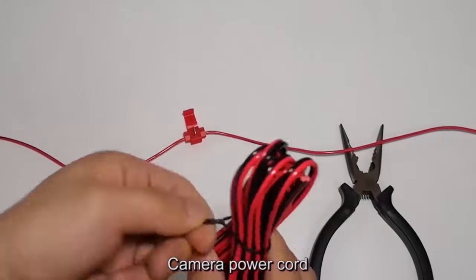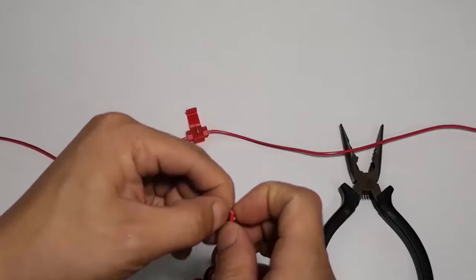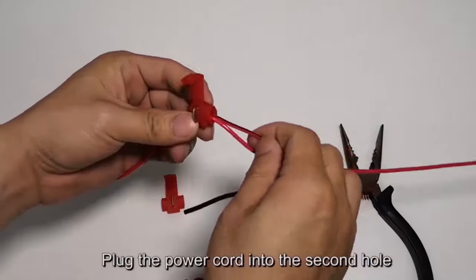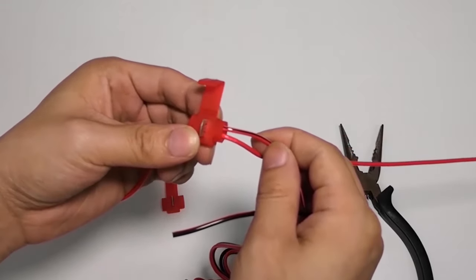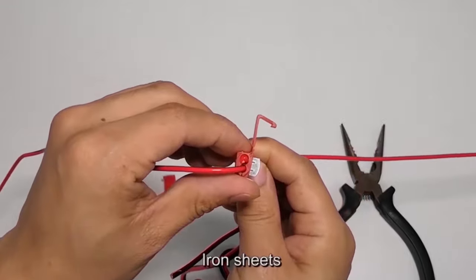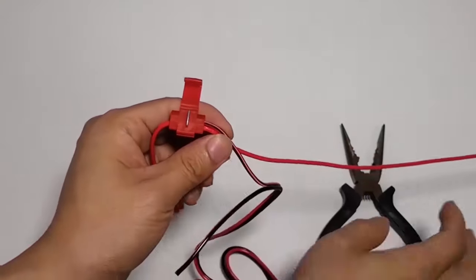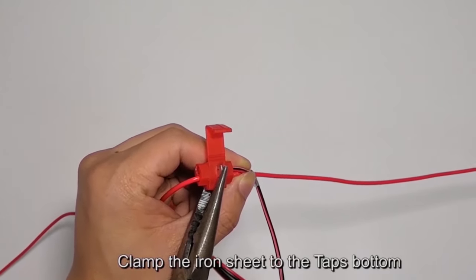Camera power cord: plug the power cord into the second hole of the T-tap. Clamp the iron sheet to the tap's bottom to complete the connection.